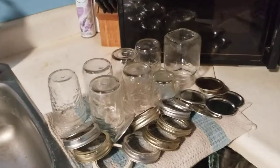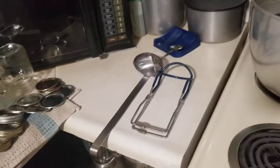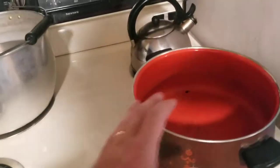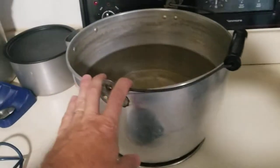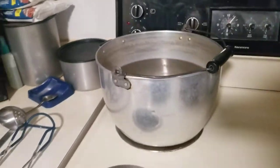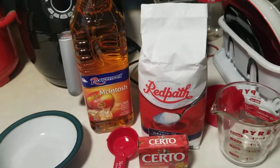To start off I like to get my prep work all done, which includes washing and rinsing my jars and my lids. I've got my handy tools out for canning and cooking. I've got this pot here that I'll be cooking the jam in, and this pot will be for processing the jam when I'm done.